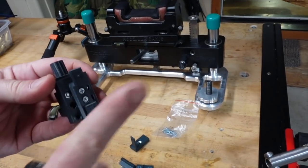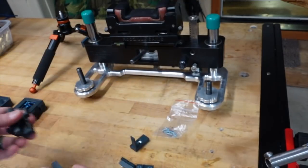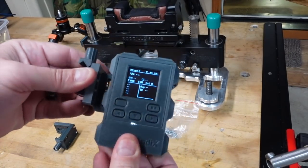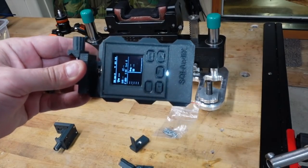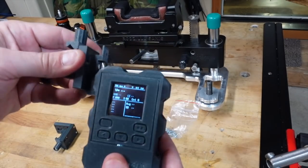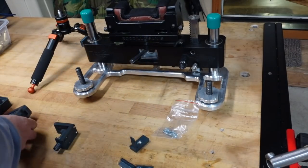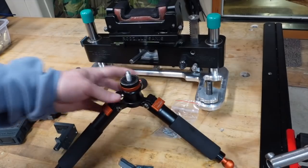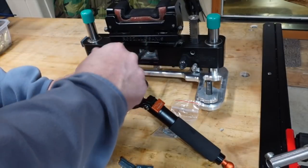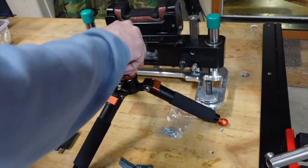It comes with a couple of mounts. This is like a side Picatinny mount rail that it hangs on - all it does is these little tabs, it just sits on those tabs. You can turn it this way or that way, hang it higher or lower - a lot of adjustability. And here is just a regular tripod - it comes with a simple quarter-20 mount that just screws on and you can stick your chrono right there. That's one option.